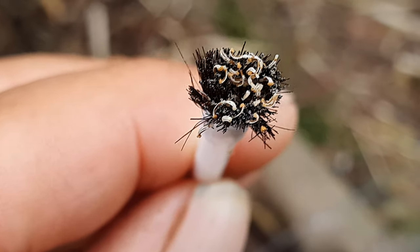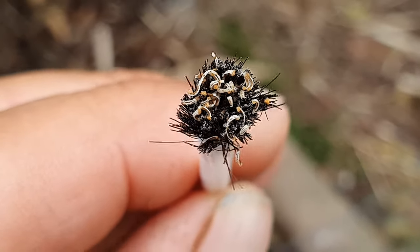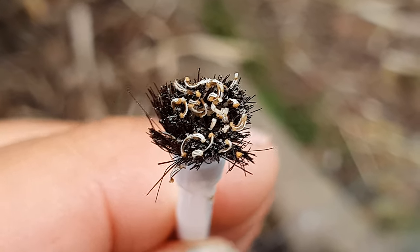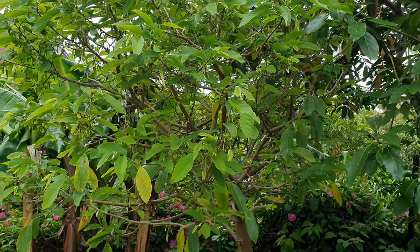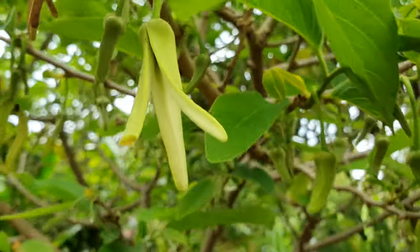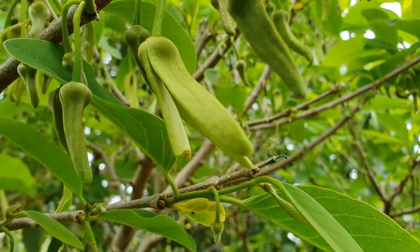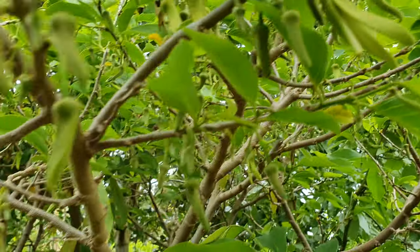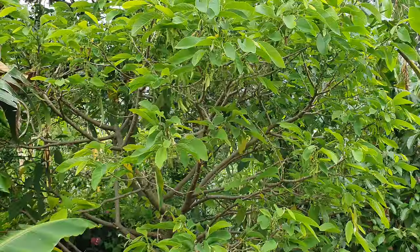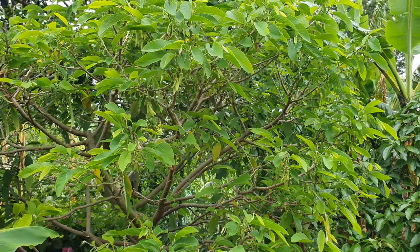That looks like the stigma — I can't remember which is which; I don't have very good eyesight either but the camera helps. I did about six or seven and I cut off the tips — see how that's cut off there — so I know which ones I've done. Same there, same there. So I'll just keep coming out here every day when it's not raining and keep trying.